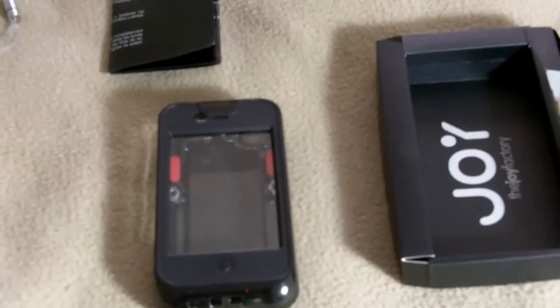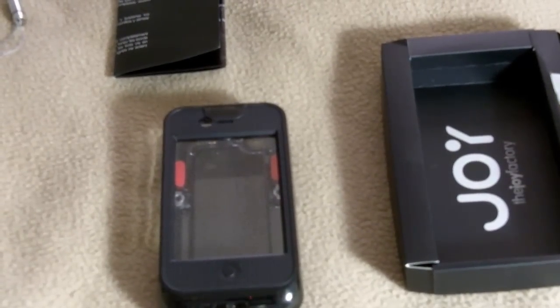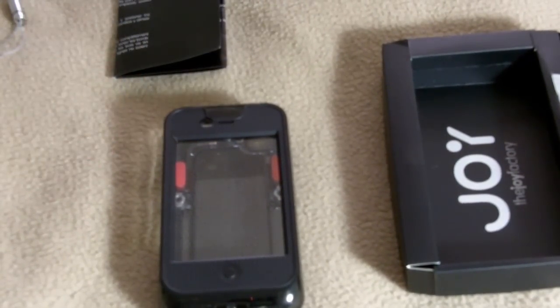It looks like you can't use your sleep button or your volume rockers, but you can use your home button and touch the screen. This case is not like every other waterproof case, because you can actually access your phone while it's inside the case while still having waterproof protection. I think this is a superb case.